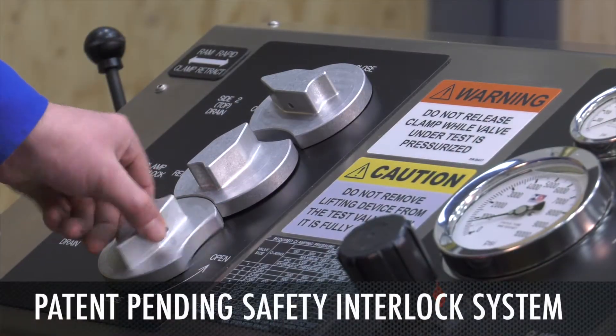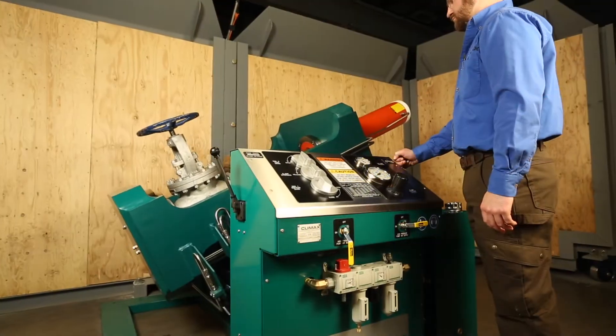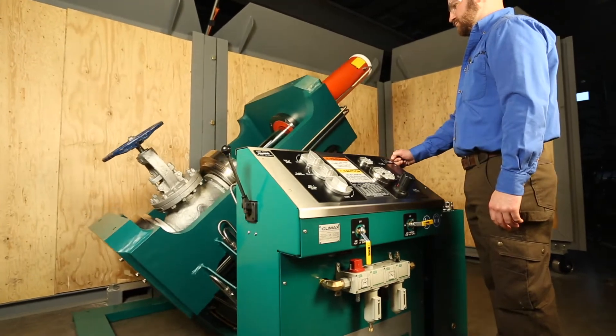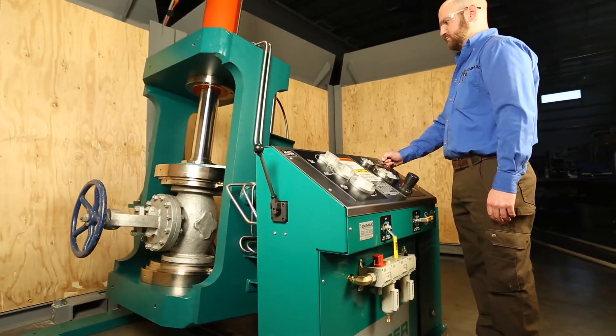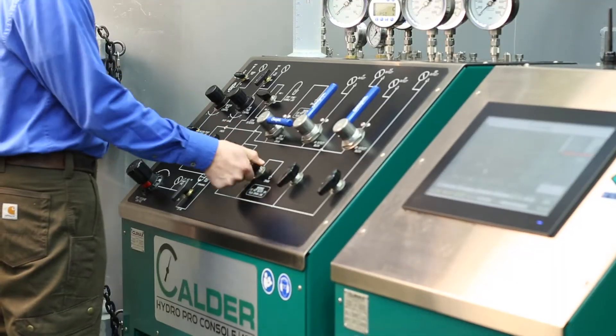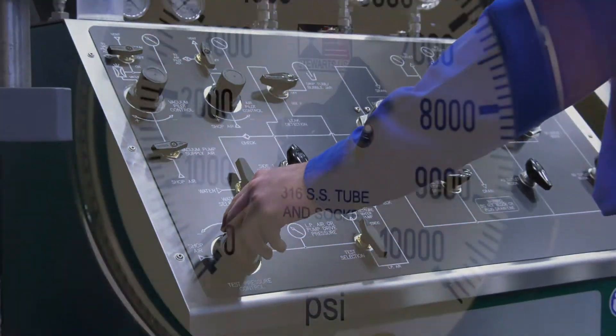The patent pending safety interlock system prevents release of clamping pressure during testing. The tilting feature of the USB eliminates undesirable air pockets, increasing safety and reducing test time. The quick fill circuitry and valve tilting option provide the fastest and most accurate test procedures today.